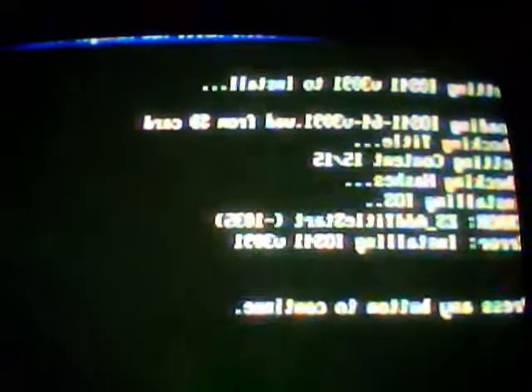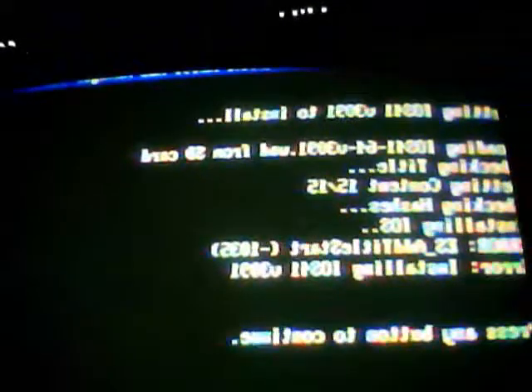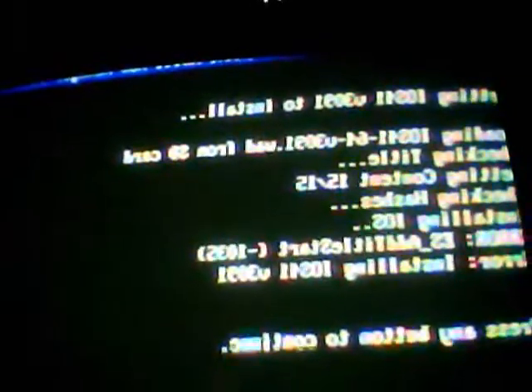No matter what program I download, I'm in the right spot, I'm in ISO. I pushed 80, I pushed 41, I pushed plus, and every time I try to do it, this is the screen I get.